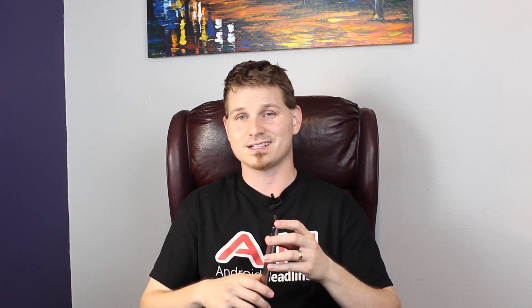We hope you enjoyed that review and will subscribe to us for more content. Check us out on your favorite social network and don't forget to check out androidheadlines.com for 24/7 Android-based news coverage. Thanks for watching and until next time.